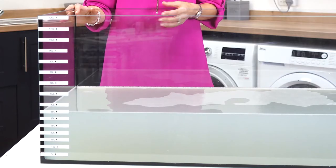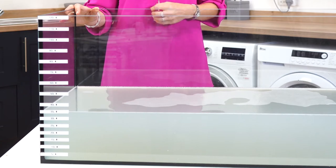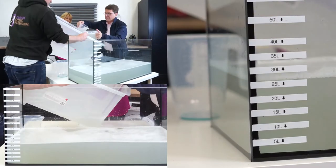Now let's address water consumption. I'm stood here with a tank of water that was expelled by our EBAC machine. We drained each machine into a tank and then carefully measured the amount of water each machine used.